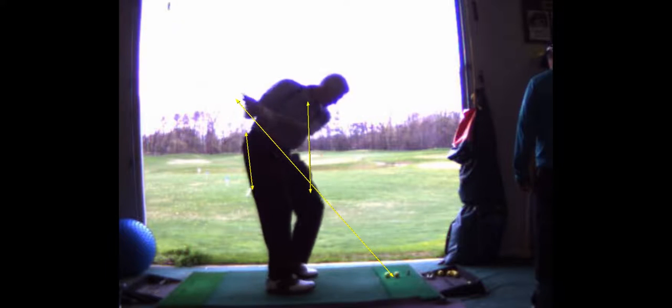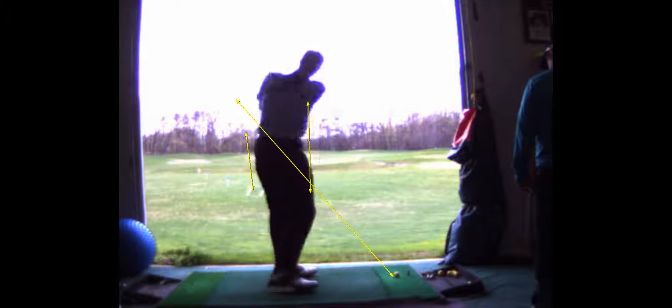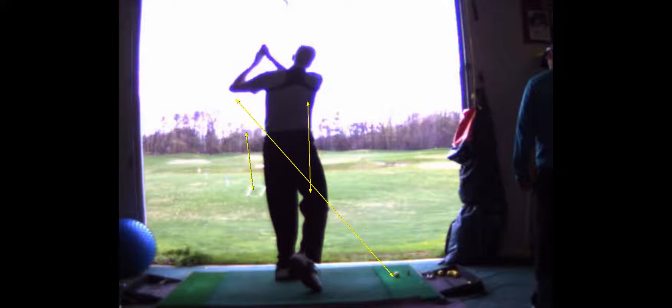And you improved your swing plane. Coming down nice, right on the plane, inside out. So that's good.